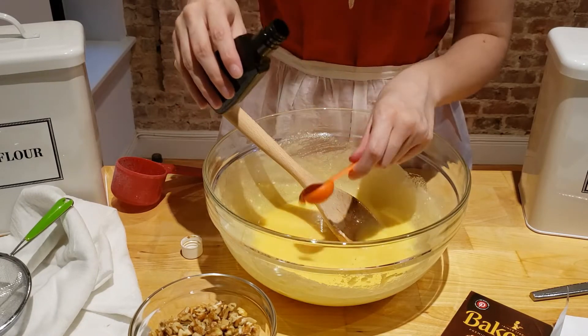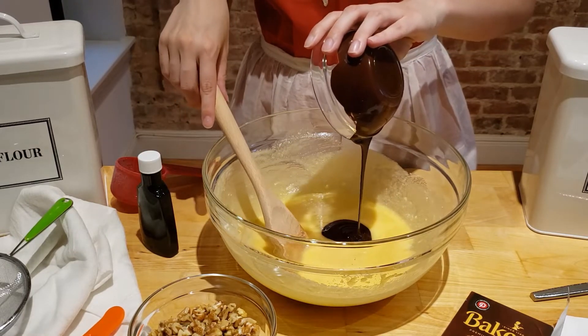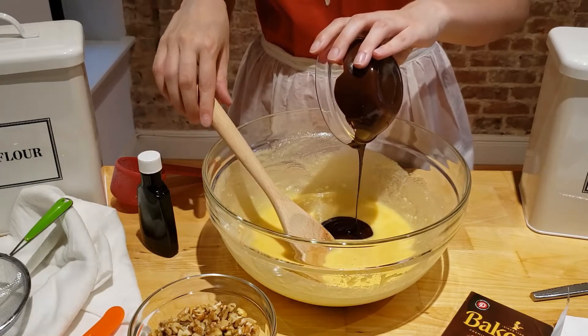Next, I'm adding the vanilla and the melted chocolate to the mixture. Melt the chocolate in the microwave in 30-second intervals, stirring every 30 seconds.